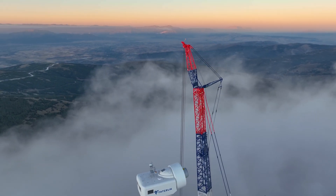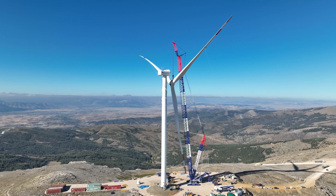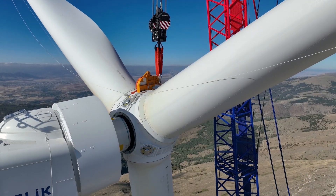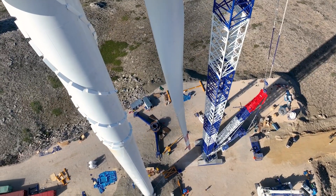On this crane, we can use the fixed jib from the Liebherr LR1600. That was one of the most important reasons why we opted for the LR1700-1.0.